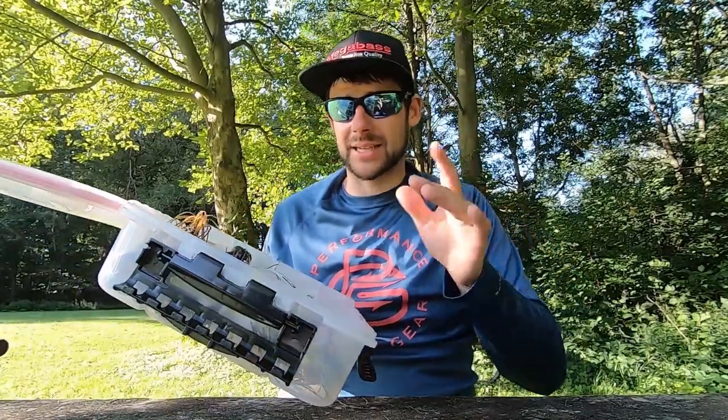We're in this box talking about ultimate frog fishing from the bank. We're diving in — covering what frogs you need to be throwing, some modifications you can do, the gear you should be throwing, and then finally we're going to wrap it up with colors.